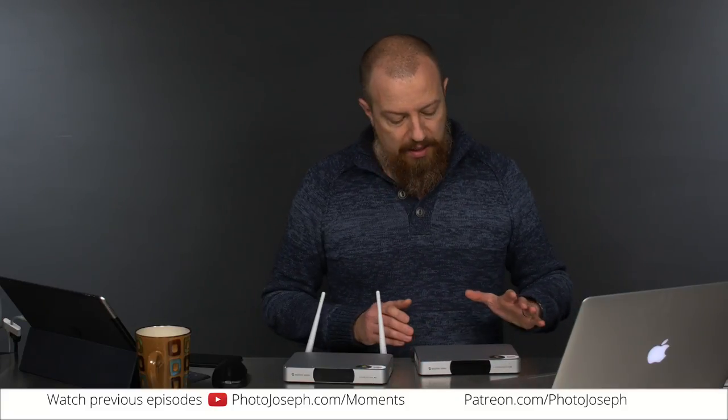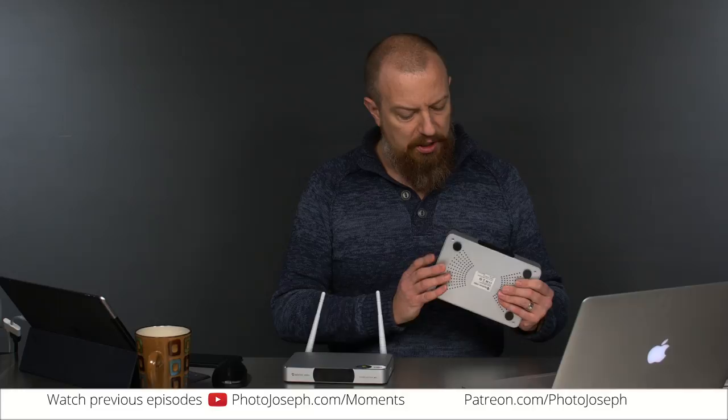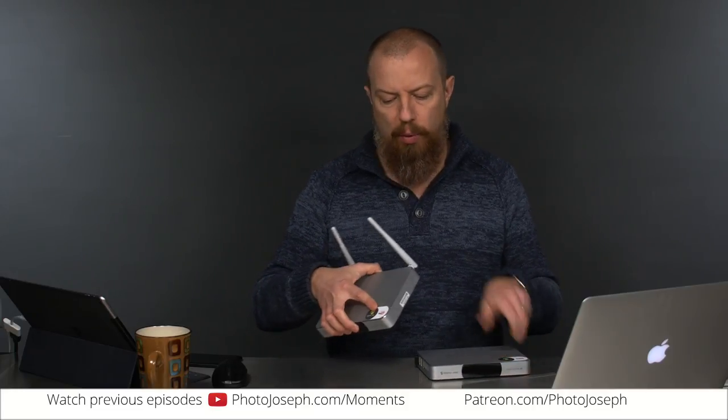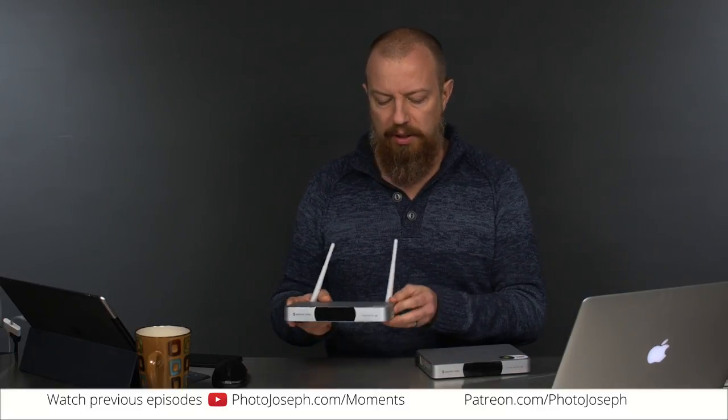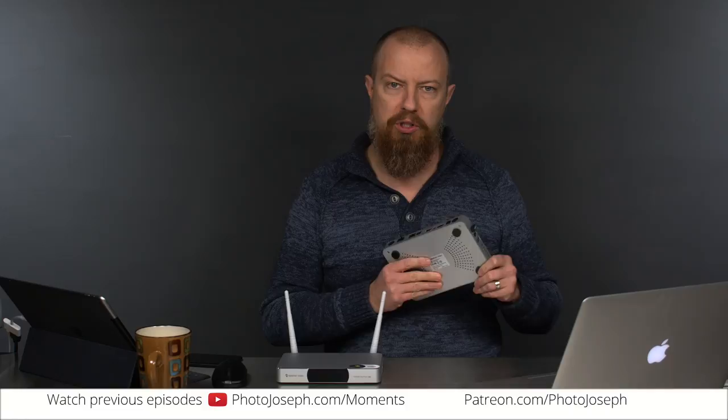So I got the boxes and unboxed them here — we'll link to that video. During the unboxing, there were a couple of things I didn't understand, one of which was why one of them has antennas and one didn't. It turns out the YouTube one has antennas for Wi-Fi, so you can use it over Wi-Fi. Apparently Facebook had a particular restriction to Epiphan saying they do not want people connecting over Wi-Fi for streaming — they have to be wired. So the Facebook box only has Ethernet, while the YouTube one has Ethernet but can also go wireless.